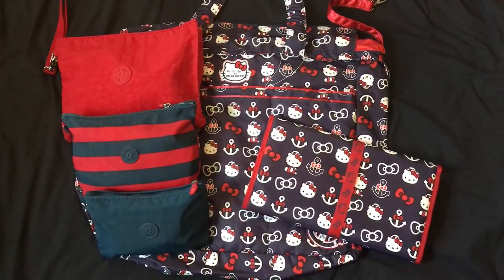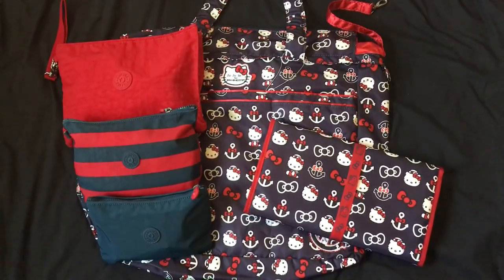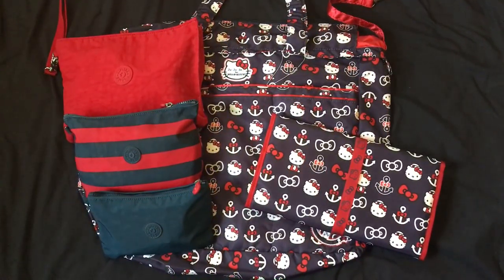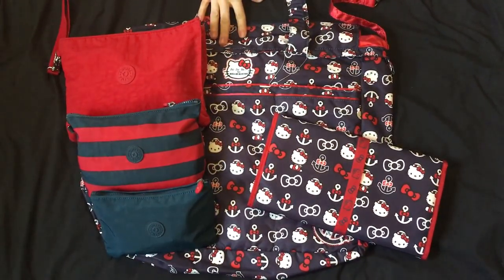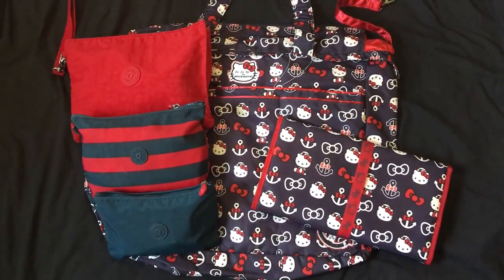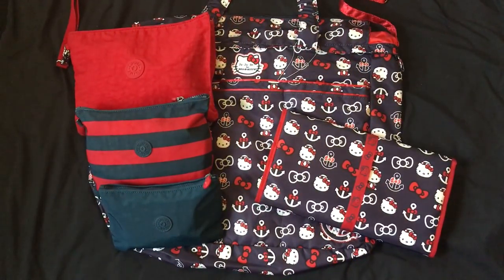Hi, this is Art Fancy. I'm coming to you with a packing video with something new — two, three things that are new to me, may not be new to you guys. So I'm coming to you with the out-to-sea print. I'm going to be packing this bag because my husband is in the U.S. Navy and he is going out to sea.